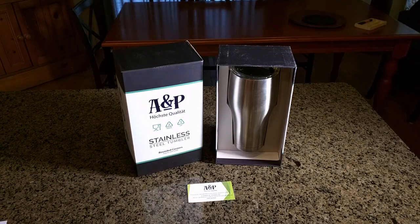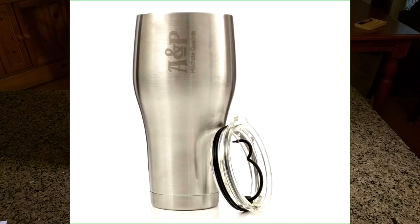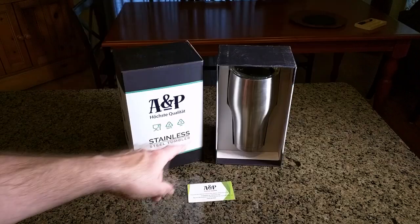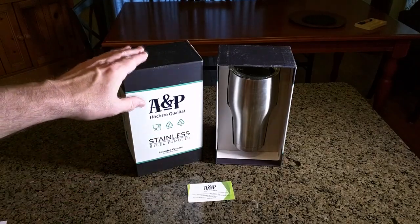This is a stainless steel tumbler with rounded corners. It comes in a nice box, all protected with foam — a very sturdy box.